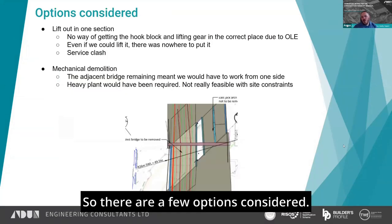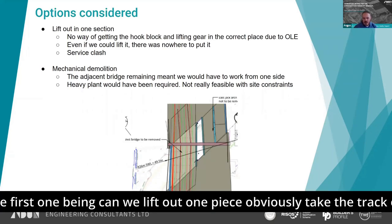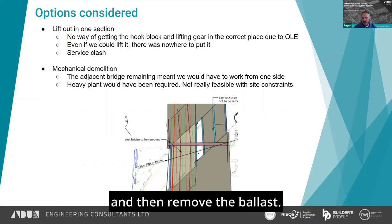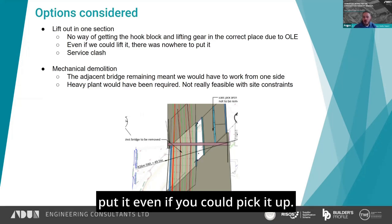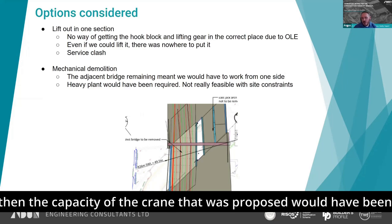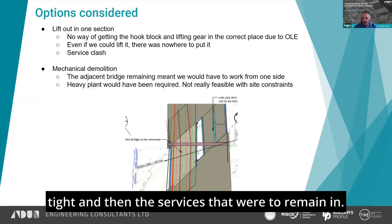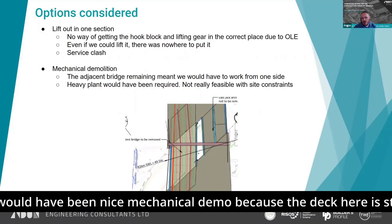A few options were considered. The first was: can we lift it out in one piece, obviously taking the track off and removing the ballast? It wasn't really feasible in this case because there was nowhere you could put it even if you could pick it up. The OLE was in the way for getting over the COG of the deck, the capacity of the proposed crane would have been very tight, and there were services to remain. So it wasn't feasible to lift the deck in one piece.